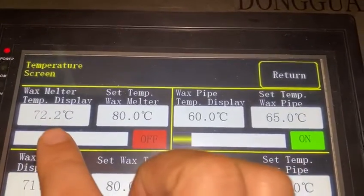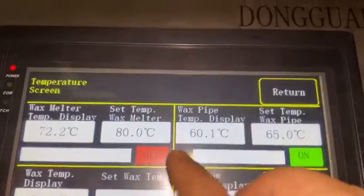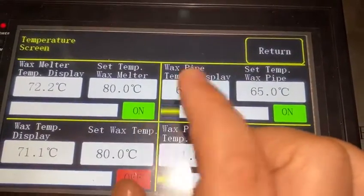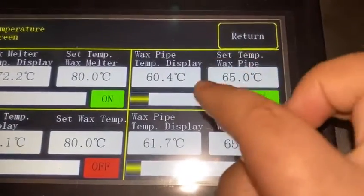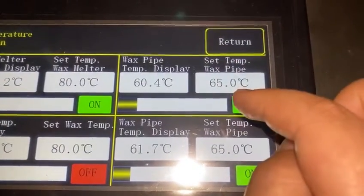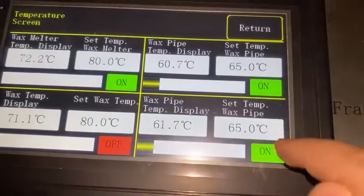The real temperature is 72 degrees and now it's off — you can turn it on and it will start working. For the wax pump temperature, you can also set the temperature you need. This is for pump one and this is for pump two.